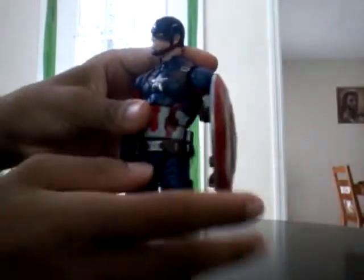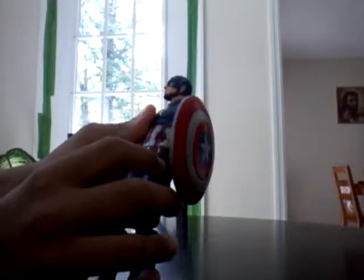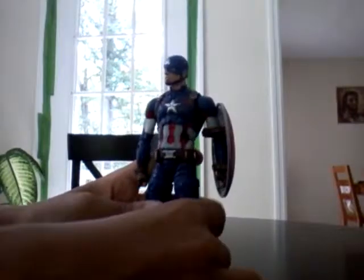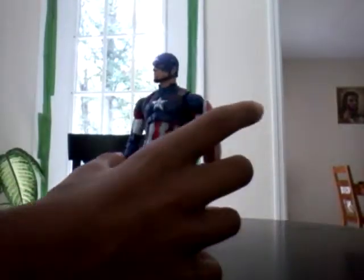I don't know what kind of pose I'm going to put him in, but he'll be with my others. In my opinion, this is just cool.